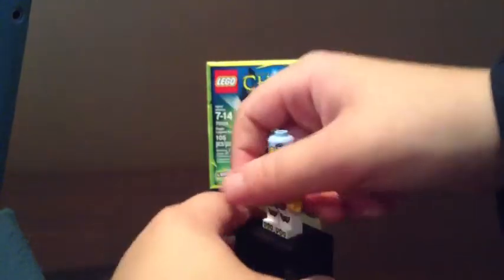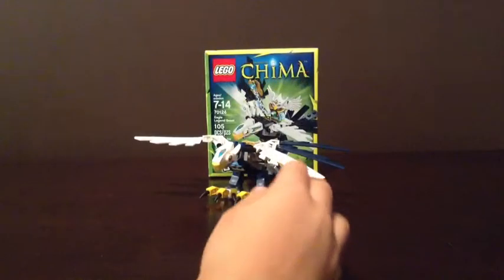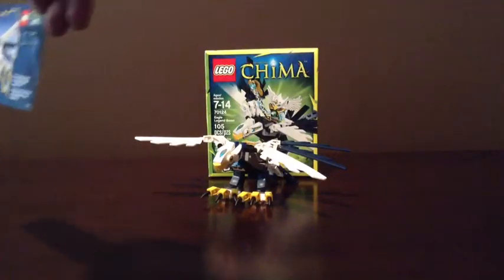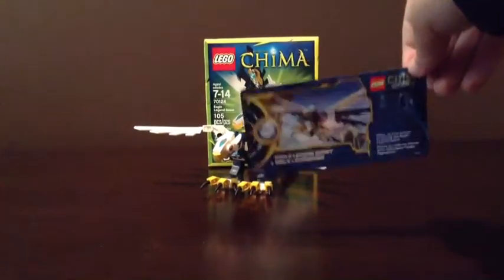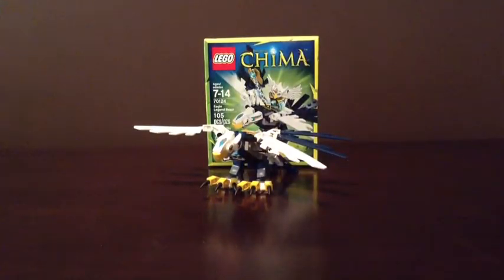Now I'm going to show you her two faces. She has this face, and that face. So now let's move on to the actual Eagle Legend Beast. It comes with this card here, and it's for one game. And it doesn't work, guys. Yeah, so don't try it — it's basically wasting your money.